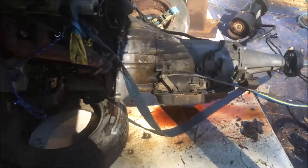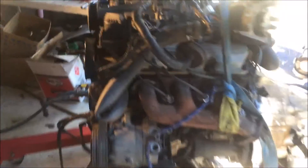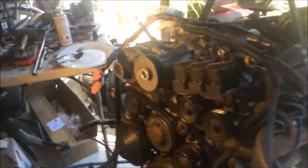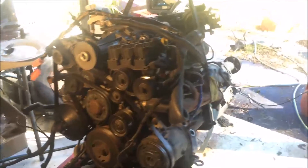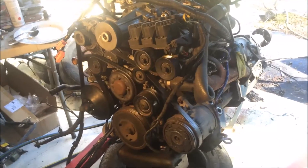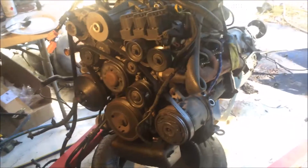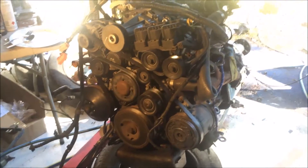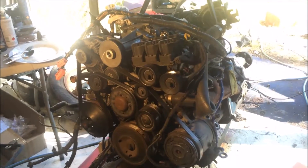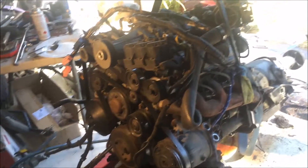It's got the auto transmission. I'm going to take that off and get it bolted up to the manual box. The power difference: the EcoTech came out with 147 kilowatts, and this one puts out about 171 because it's out of the VY Commodore.